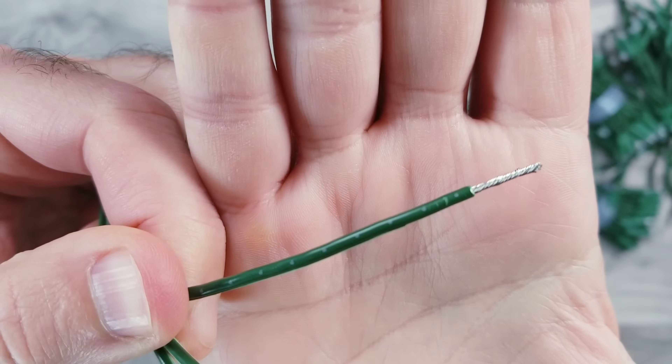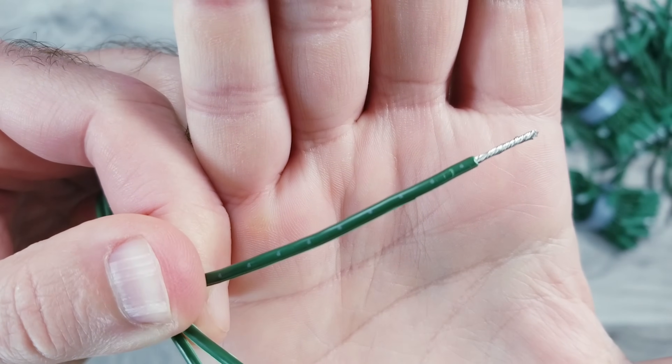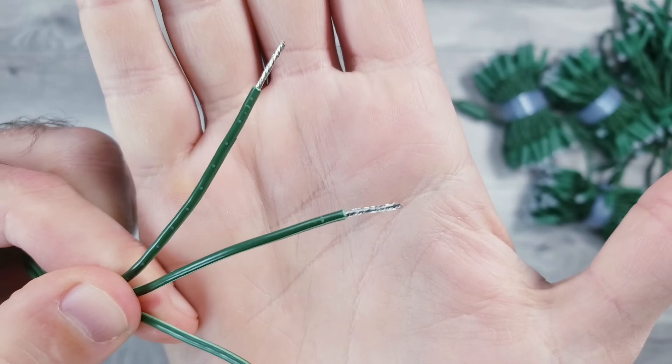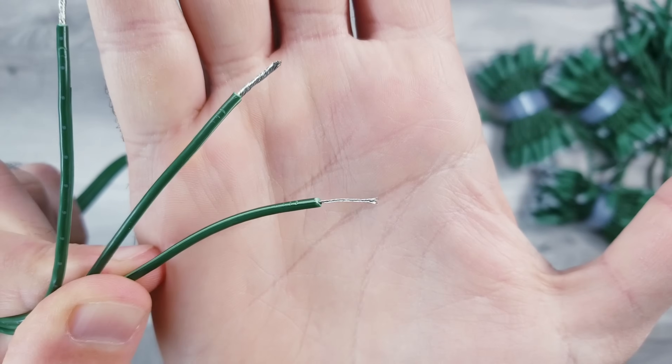Big shoutout to Govee for making this super simple, because on one of the two thicker wires you'll see these little white dots, which is going to be our voltage line. The other thick wire in the middle is the ground, and then the thin one is data.